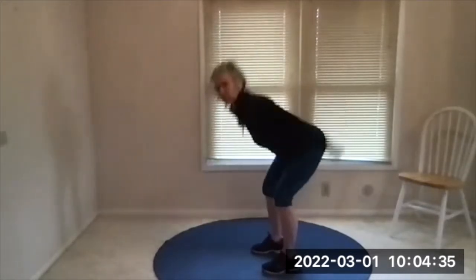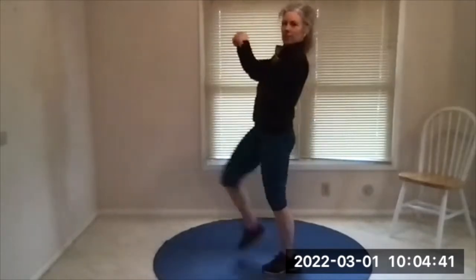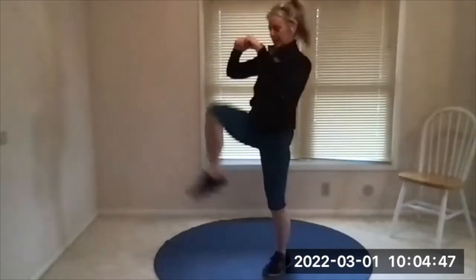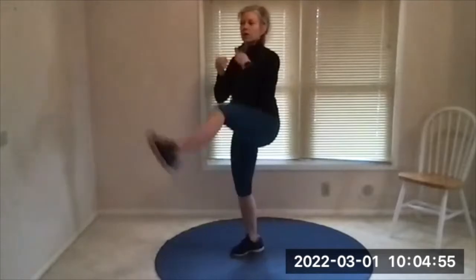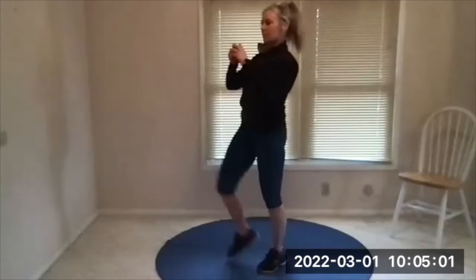Next up is front kicks. All right here we go, nice and tall, front kick, alternate legs. On the beep I want you to jog in place, and if you have space I want you to jog around your room. You can go forward and back, you can do a small circle — I want you to move this time if you can.